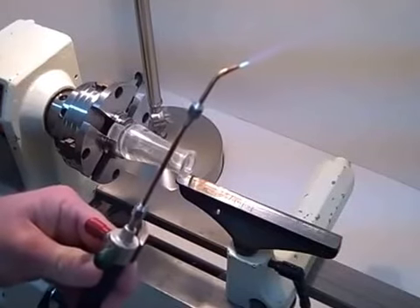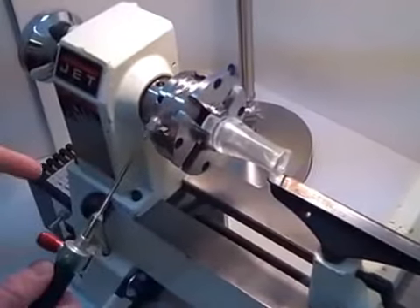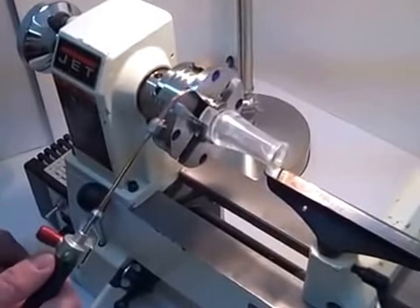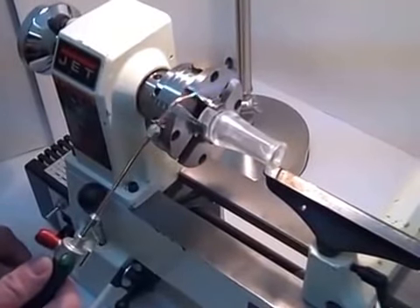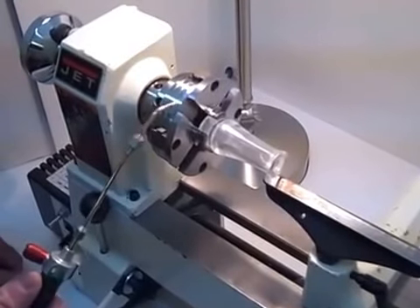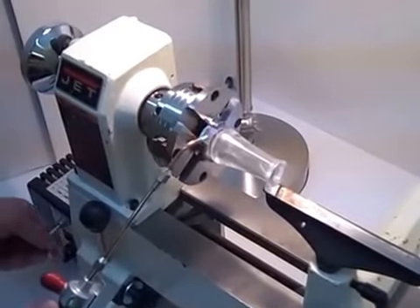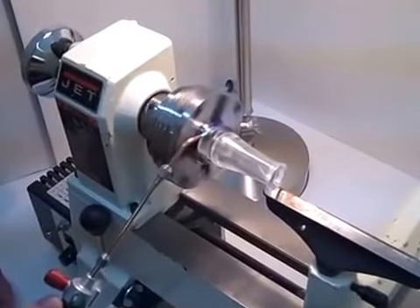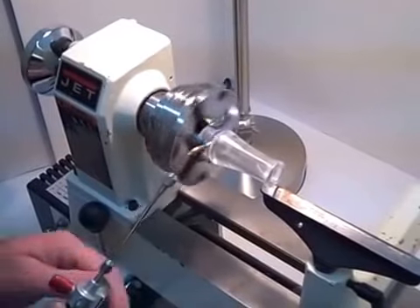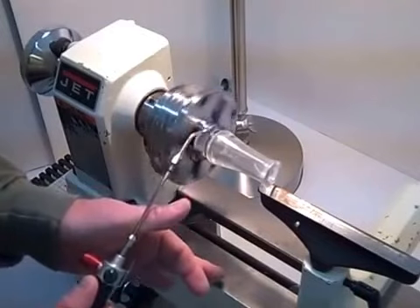So now we will go ahead and start flame polishing the barrel. One of the things I want to do is to do the outside first and then go back and flame polish the inside. My lathe is set at 500 RPMs — that's the slowest speed available on this particular Gent model. So I'll go ahead and turn it on, and the first thing I want to do is flame polish the outside of it.